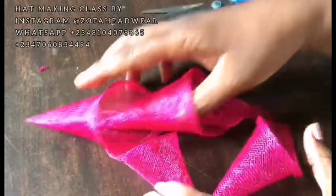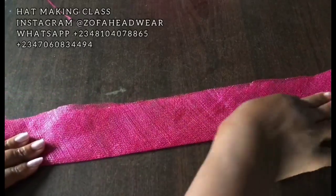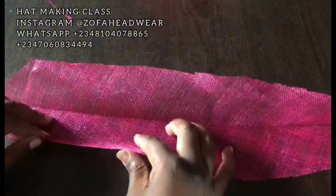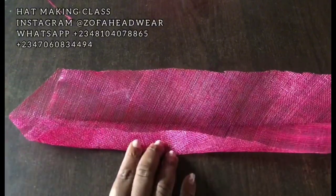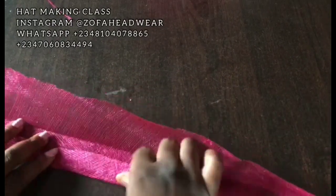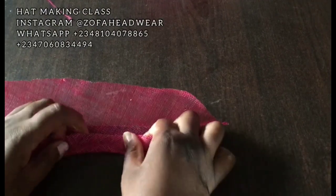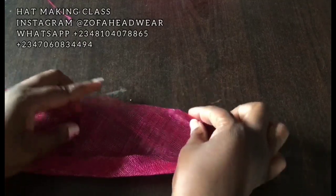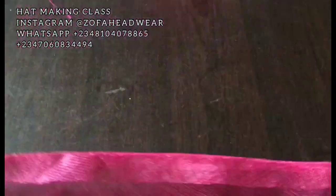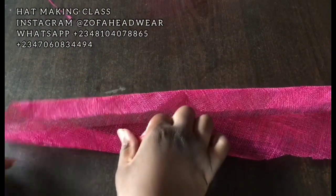I'll be using these cones to design the hat — I've already made some in different sizes, some bigger. Now it's time to make our hat band. If you remember, in the previous step we joined the brim and the crown together and stitched it, so the thread will definitely show. This hat band is going to cover the stitching, the thread, and everything. Fold in one side, fold the other side, and use it to cover the band area — the band covers all your stitching, glue, and everything. When you're done, you can start designing your hat.